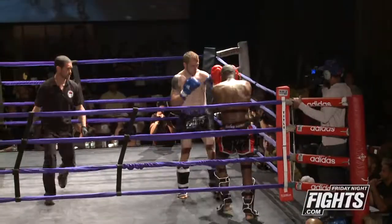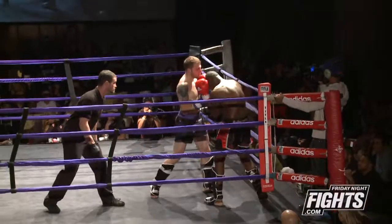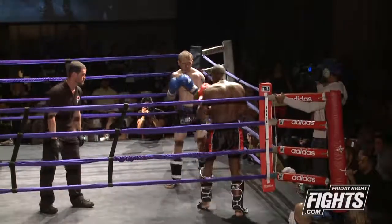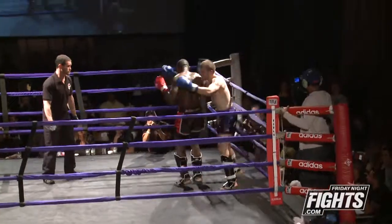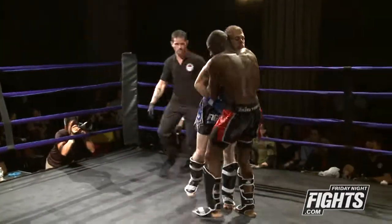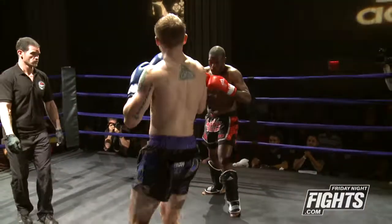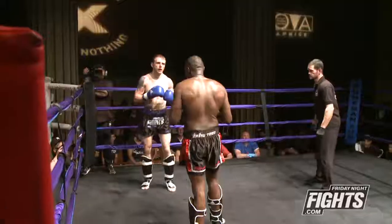Goes up top — blocked by Sheldon, but he does penetrate a bit. I like this kid. He's patient, picking his shots. Beautiful uppercut. After that knee to the body, he attacked with a straight right hand. Sheldon's coming back. I think Zach's knees to the body are affecting Sheldon. Nice kick by Zach.